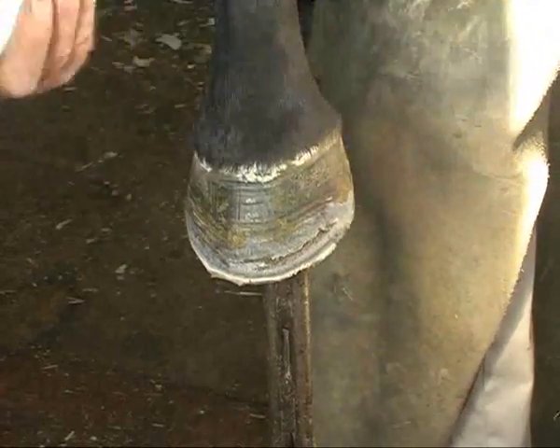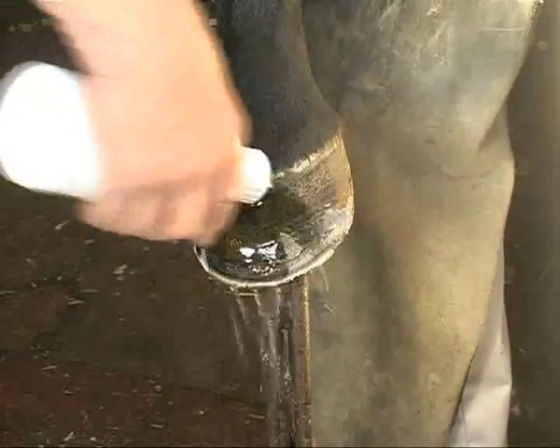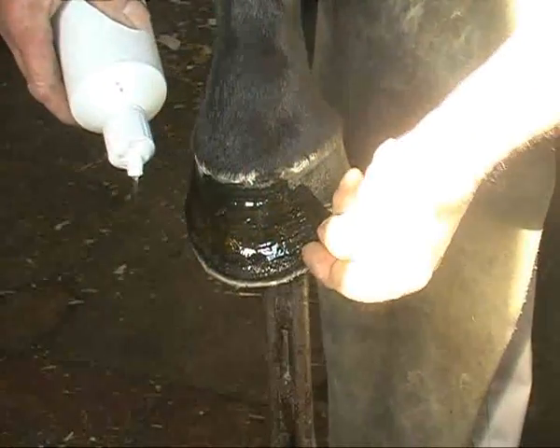We'll try and get as many straight lines as we can — straight line down here, straight line down there. We've got some Equitec degreaser here, denatured alcohol. It kills bacteria. There are a few bacteria in this little bit underneath here, so the cleaner you can get it, the better.